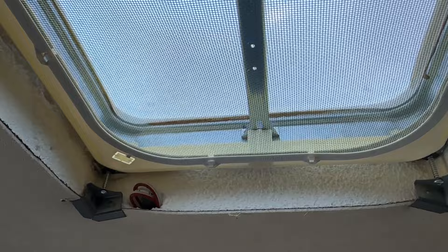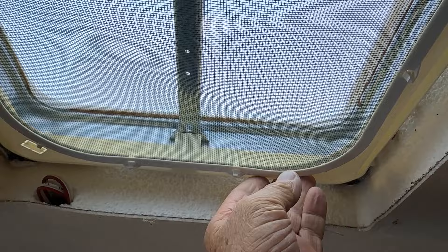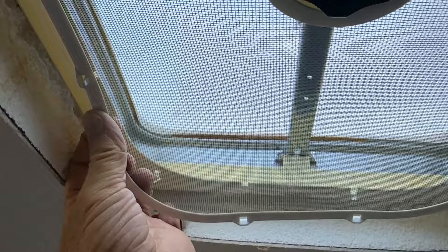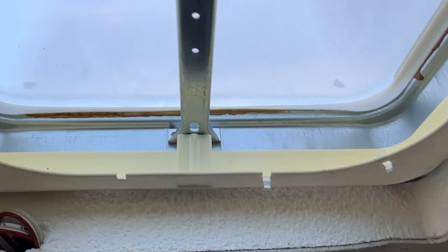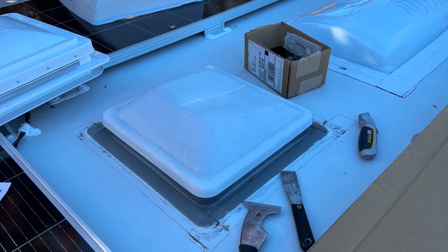I'm going to take these four screws off of these brackets and then show you more. This vent is pretty cheap if you ask me. This is how you pull the screen down. I actually have a couple of tabs that are broken - one just broke off. Really brittle. You can see how it's all discolored yellow under there; it shouldn't be, it should be white.